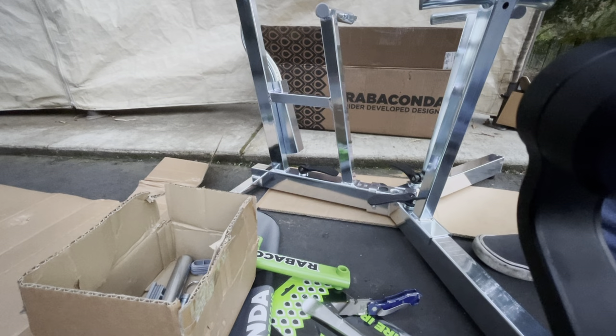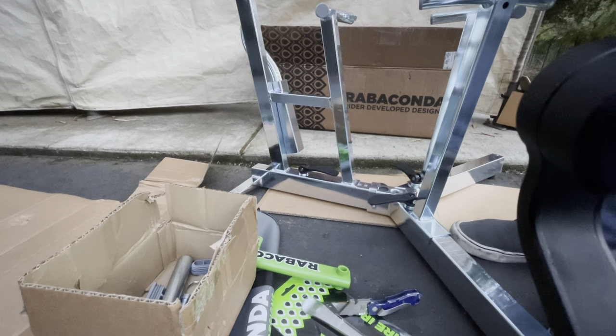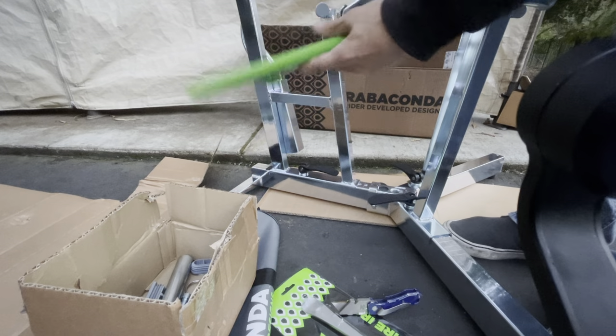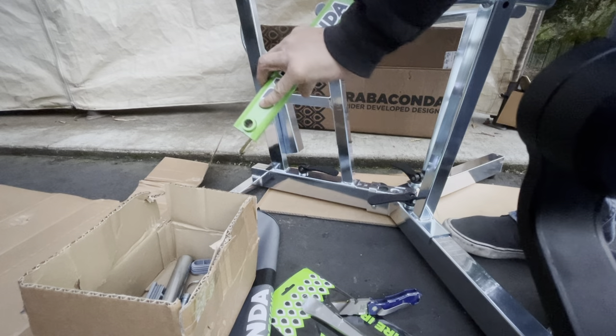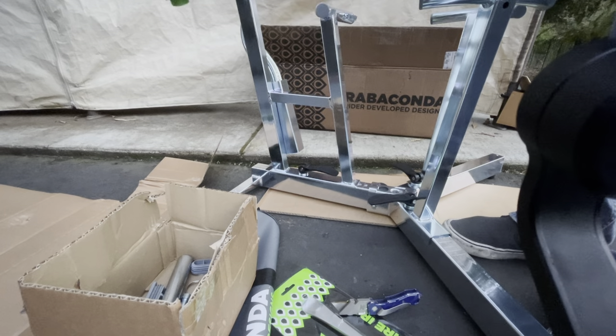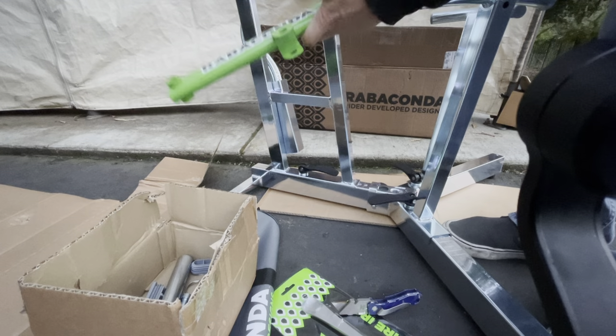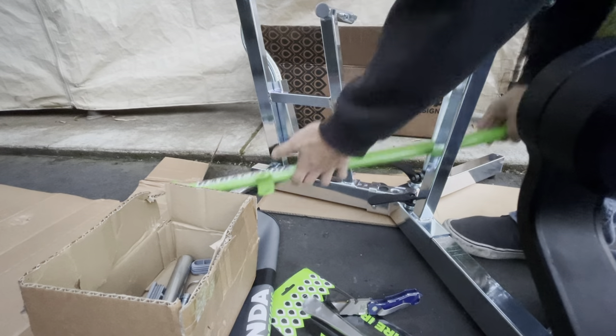Okay, so yes, everything here is basically steel. How does this go on? Now this goes in here - yep, it goes in there. I'm not sure which direction it is.